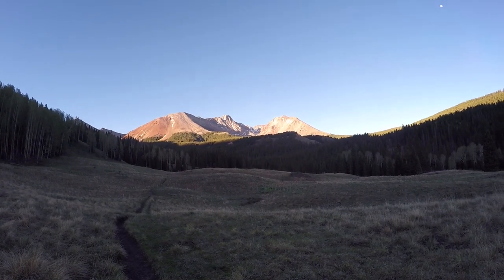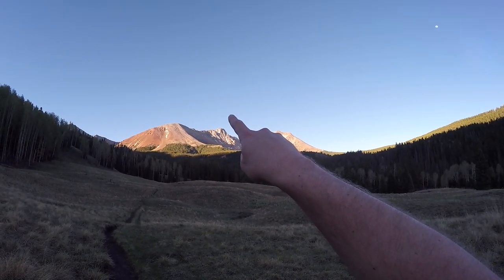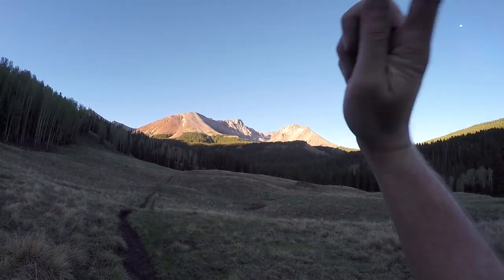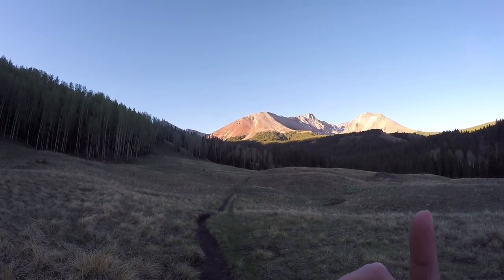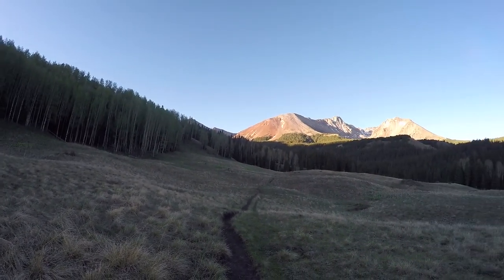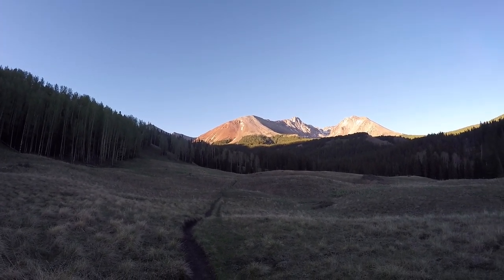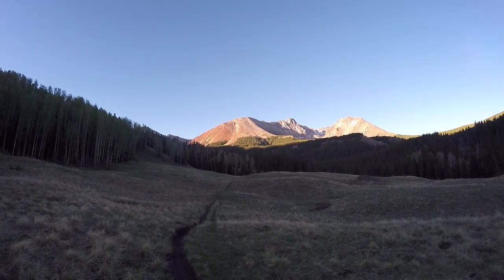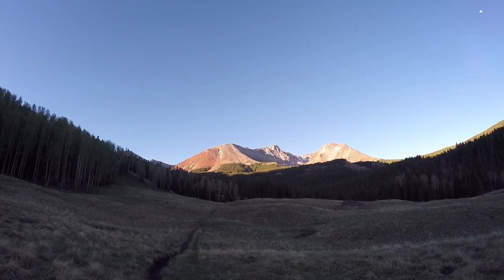There are multiple approaches for these mountains, and this is one of them. Here's an excellent view of basically your whole approach. El Diente is there — you can't see Mount Wilson, but you traverse over that way and get a better view on the other side. Navajo Lake, the end goal, is around that hump right there, and the lake is on the other side. In there is a huge basin which leads you up to the Rock of Ages approach to Wilson Peak — a good central location for all three, which is why I chose it for this trip.